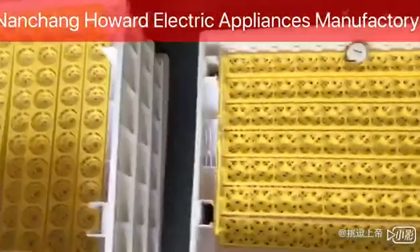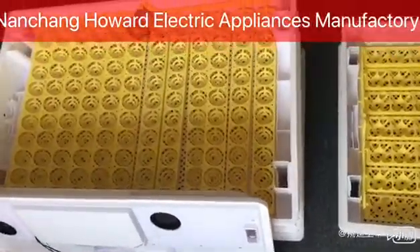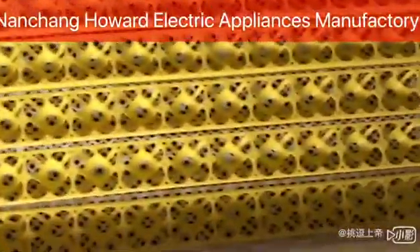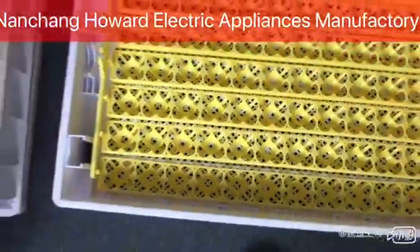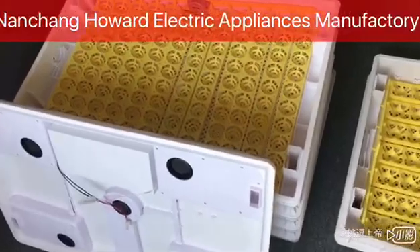The machine can be used for setting and hatching combined. If you use the actual tray layout, the machine is suitable for two interchangeable egg trays. You can adjust the different hatching capacity for chickens, ducks, geese, and quail, individually for each layer.